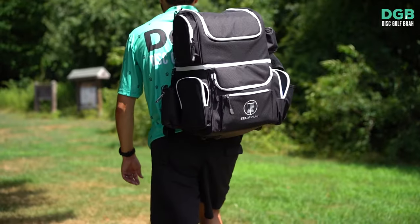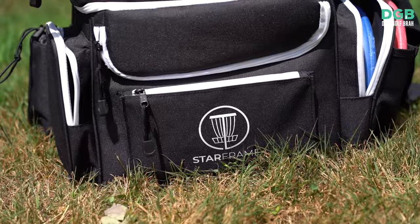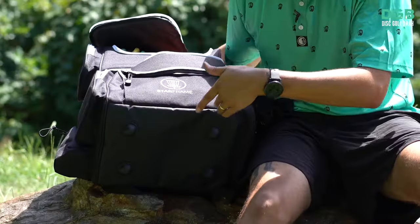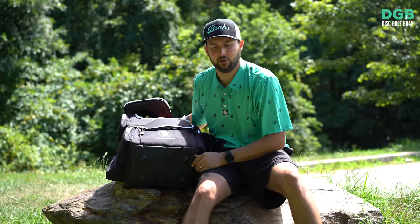Throw a hoodie in here. The most surprising thing to me — it's going to seem like a heavy bag, but it's not. It's extremely light. Compared to other bags, it's lighter. It also sits great on hills: instead of bars going across, it grabs the ground, so even on a side hill it's still going to sit there and not tumble over.